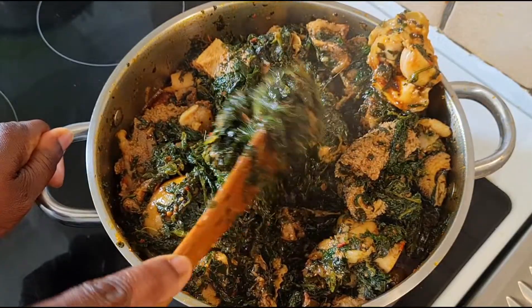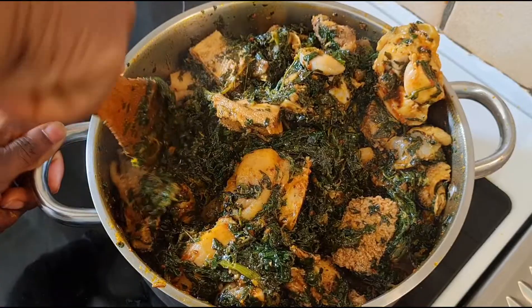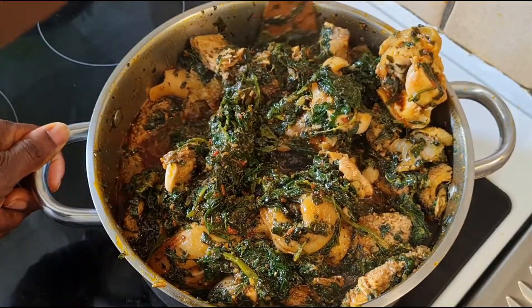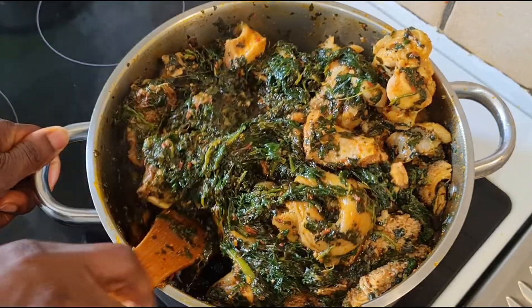Our vegetable soup is ready, guys! Thank you so much for watching. Please if you are not yet subscribed, subscribe to our channel.